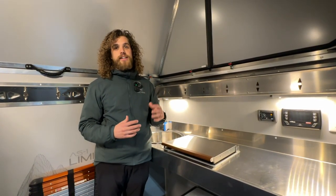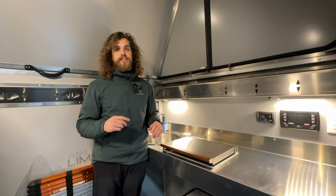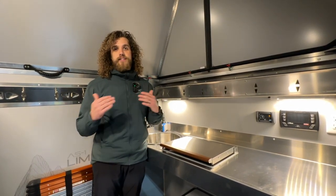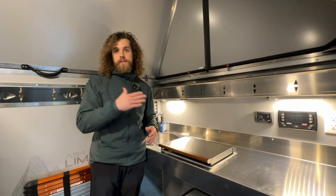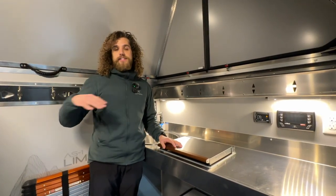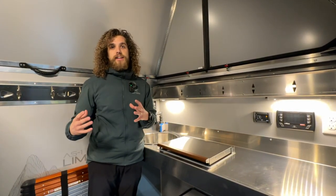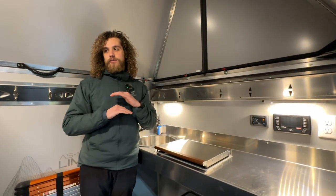Another awesome feature: it is a marine cooktop and heater, used on a lot of sailboats and yachts. What you can do is actually turn it on prior to getting to your camp spot or up to the ski resort and preheat the space, so as you pull up it's already been preheated — you come inside and it's hot and warm and ready to go.